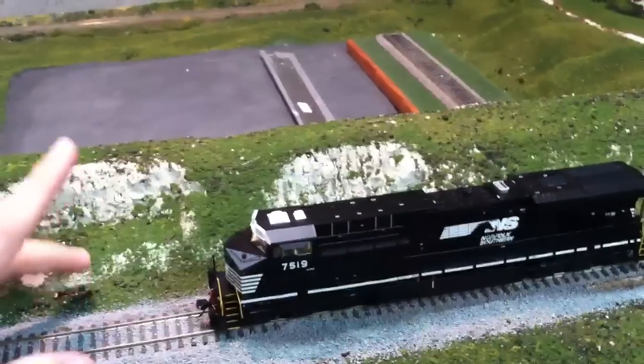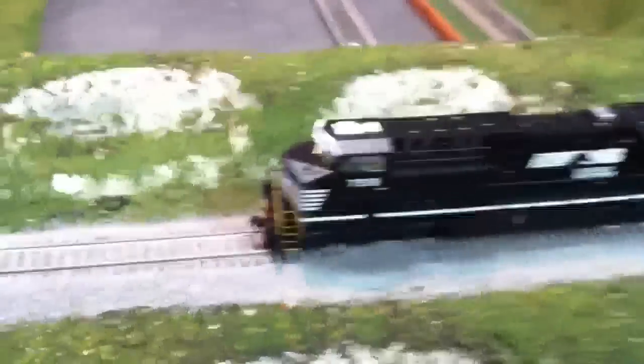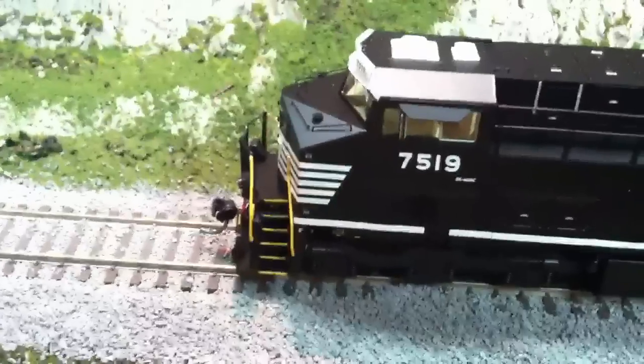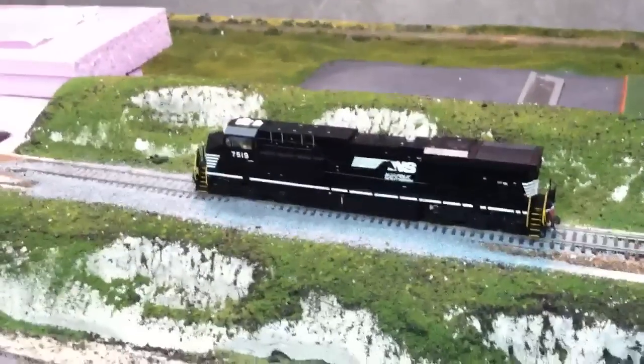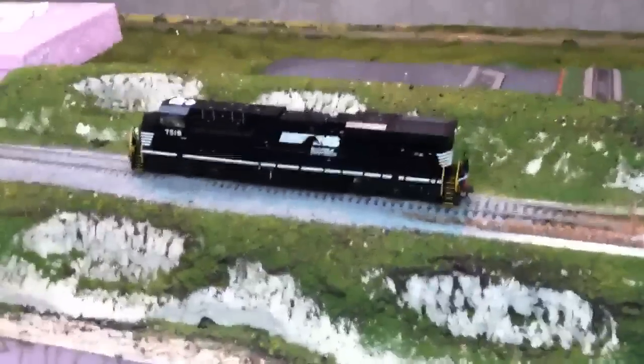In the next few days I'm going to be working on getting some more dirt on the sides here, cleaning this up, and maybe putting some water down in here, adding bushes and some trees. And if I come across a static grass applicator, I'll play around with that. In the meantime I'm waiting for my ES40DC numbered 7515 — I'm definitely looking forward to that. I think it'll be a nice addition to my collection and it will definitely be great with my Gevo here. So that's where we're at. Thank you for watching, and be sure to check back for more videos in the future.